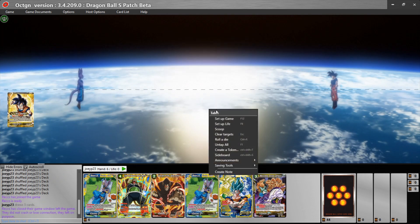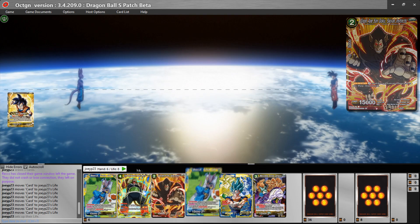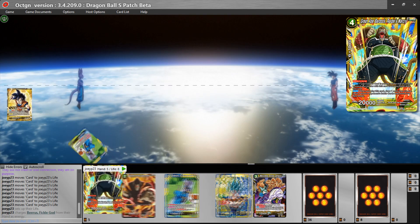Then you can right-click anywhere on the game board and 'Set Up Life' — it knows you're playing Dragon Ball Super so it will automatically set up eight life for you. Now you're at the start of a game.